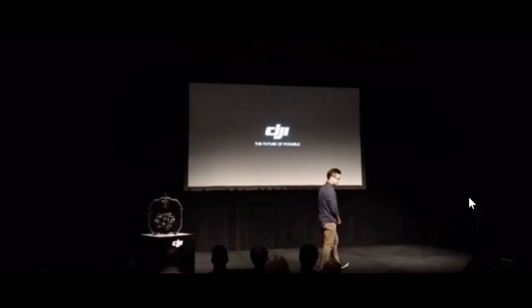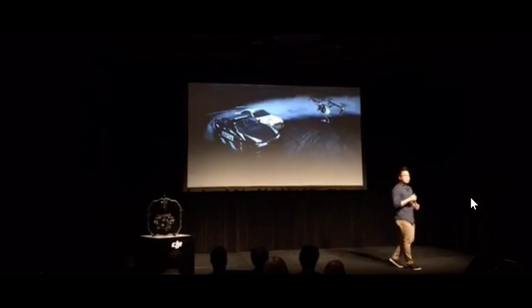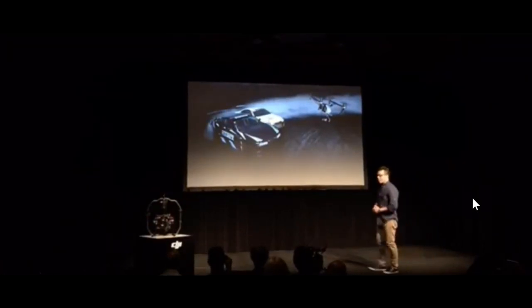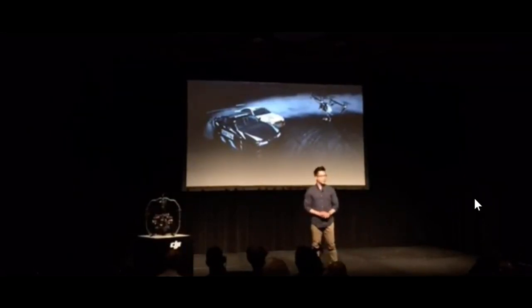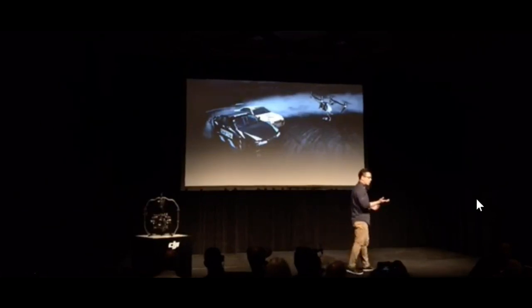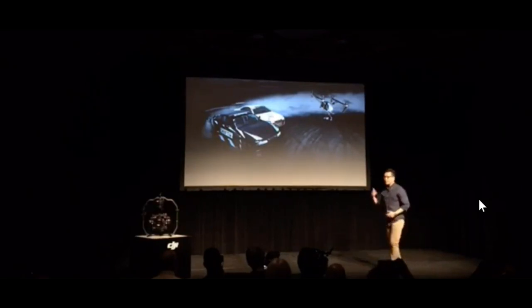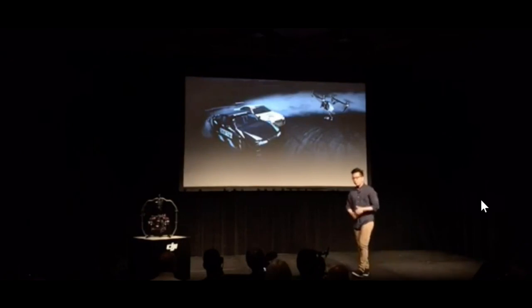Now, I have some more exciting news that will help you get the most out of your professional aerial products. We know that you demand the highest performance when it comes to getting the perfect shot, whether it's using the DJI Inspire 2 or the recently announced M200. Today, we're introducing new hardware to help you accomplish your projects with more power, more precision, and more control than ever before.